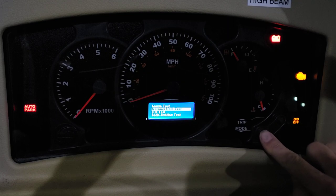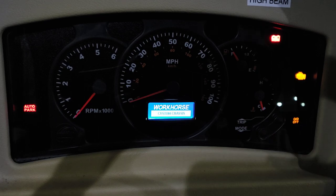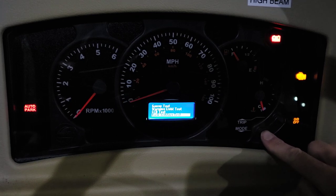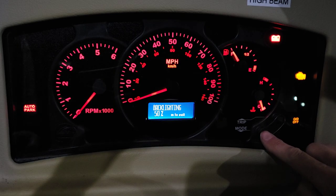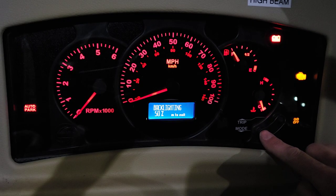Okay, so next we've got the LCD test. It just flickers back and forth to show you that the LCD is working correctly. And then backlighting test — it lights up: 50 percent, 100 percent. So we know that works.